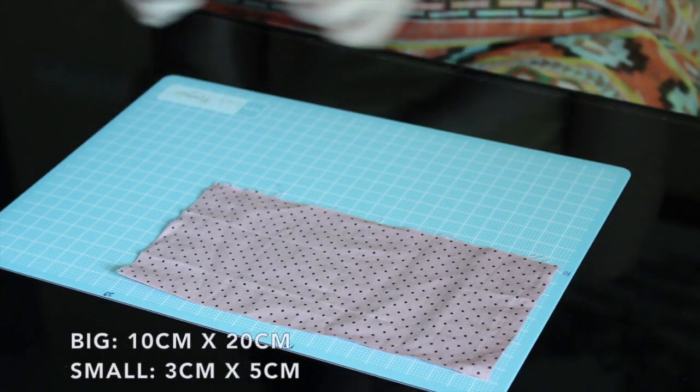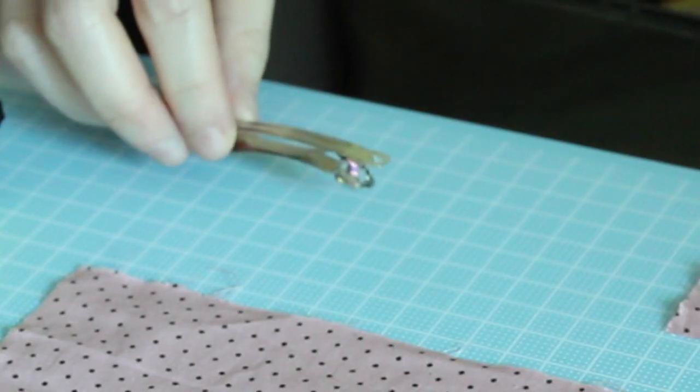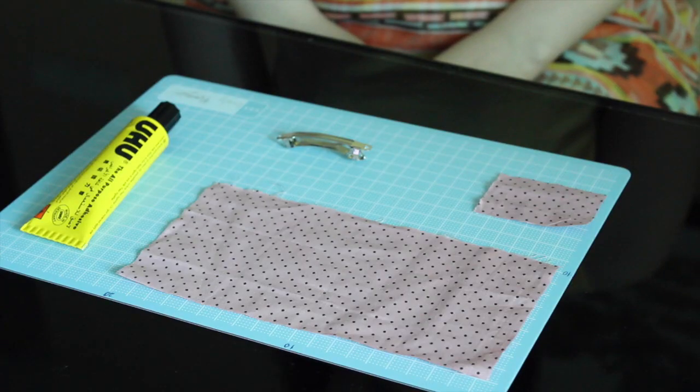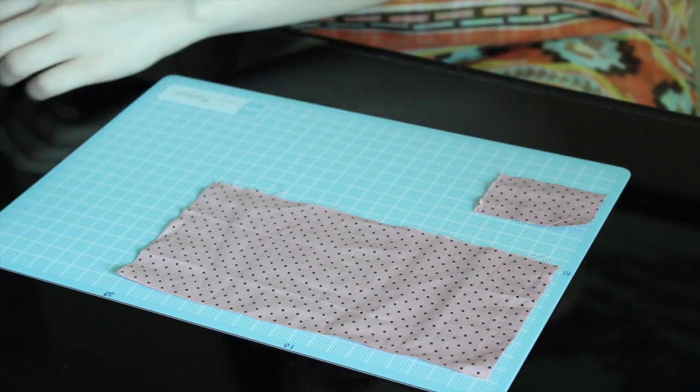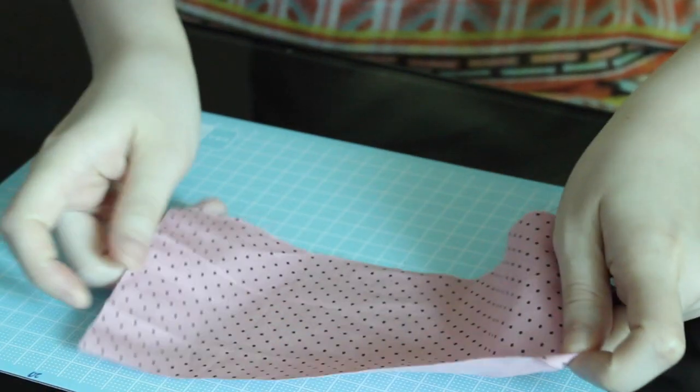To make this little bow for a hair clip, you need two pieces of cloth — one bigger, one smaller — some glue, and a hair clip. I'm using the glue called UHU because I grew up using it for all my handcraft projects and it sticks very well. You can also use a glue gun if you have it.